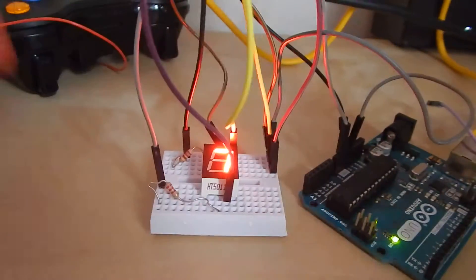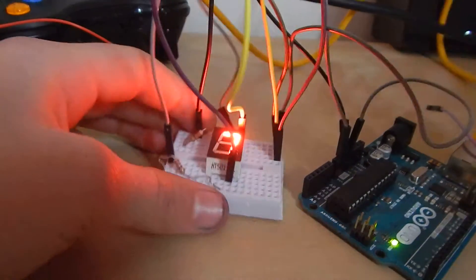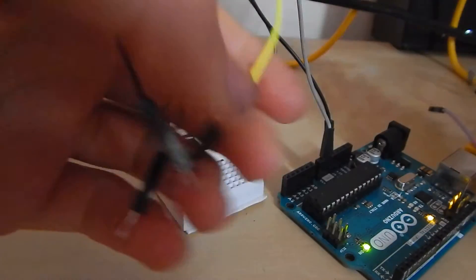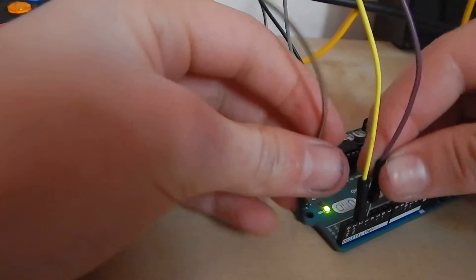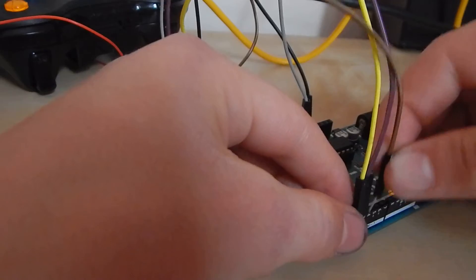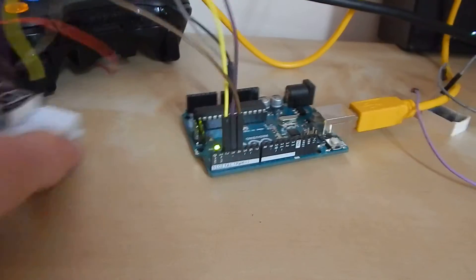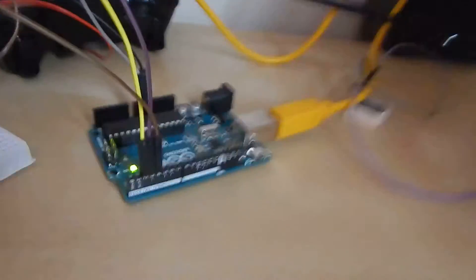You can kind of see how it works. Now you might want to control which segments are lit up by using digital pins. In that case you'll just want to wire them to digital pins, and then send out voltage on the different pins depending on what combination of LEDs you want to light.